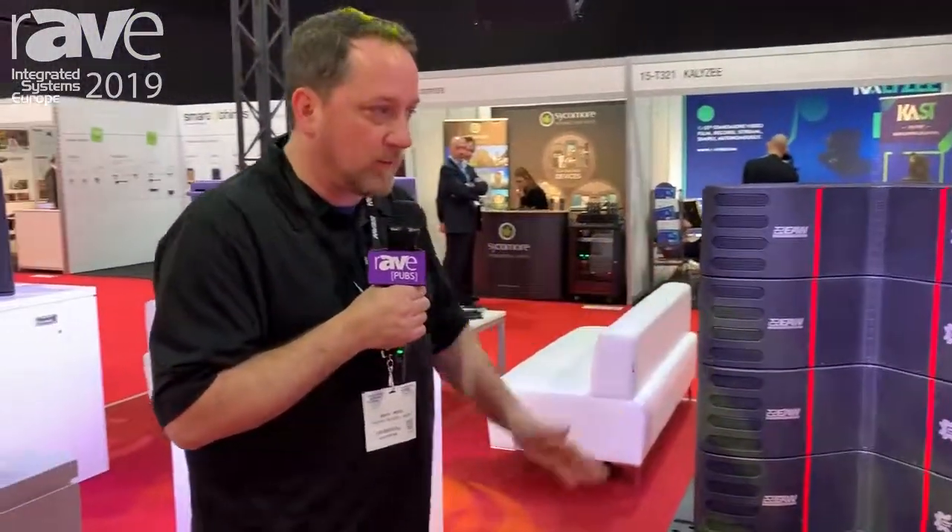So that's kind of a real brief overview. You can see more on our website at EAW.com, and that's it for today.